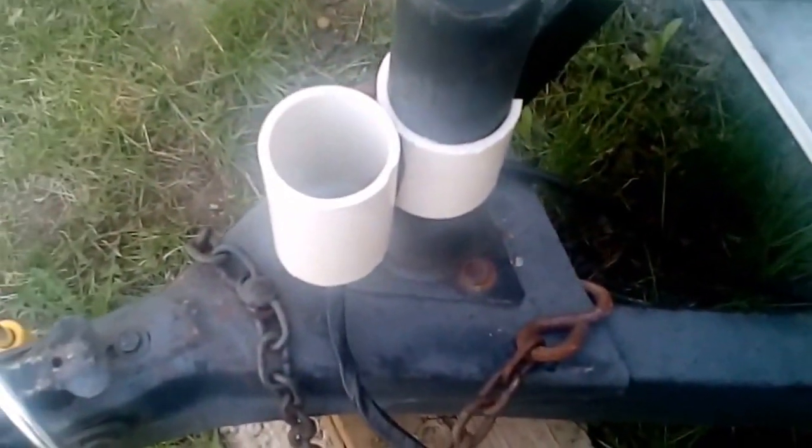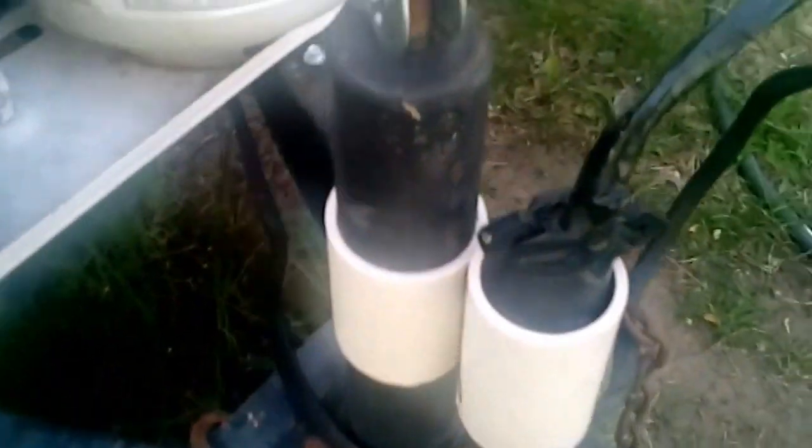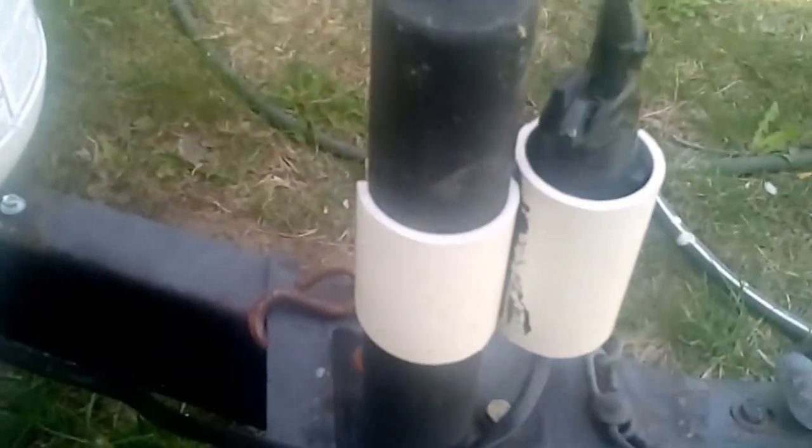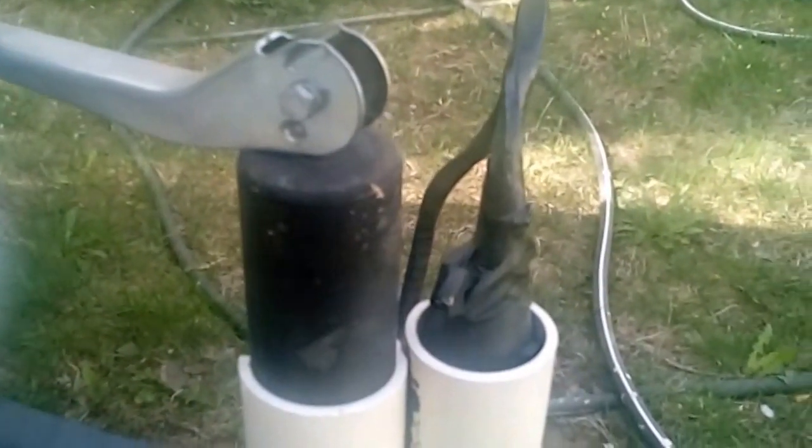I kept thinking, what can I do to keep that from happening? I tried a few things and they work their way around. Finally I came up with this — made out of a couple of pieces of PVC. It slips right on. Notice that the front one is bigger than the back one. It's very simple, very cheap, and obviously it works.